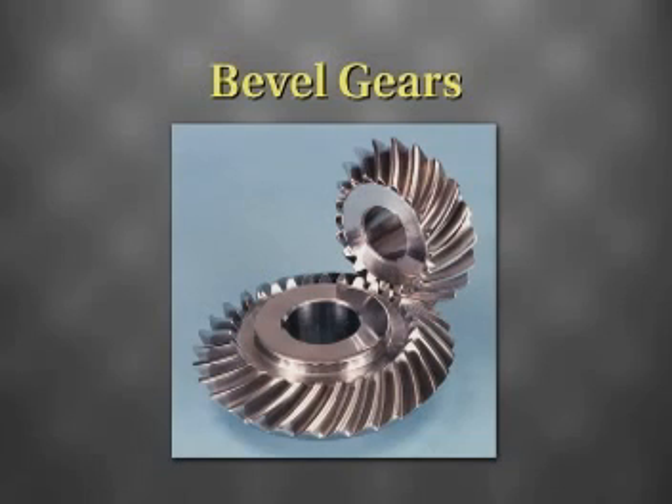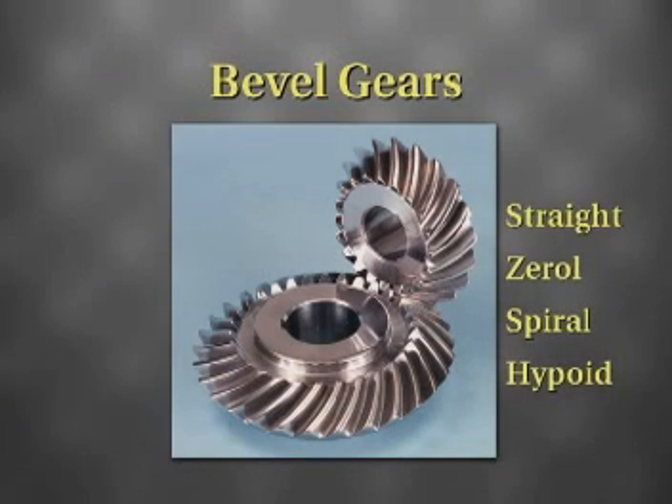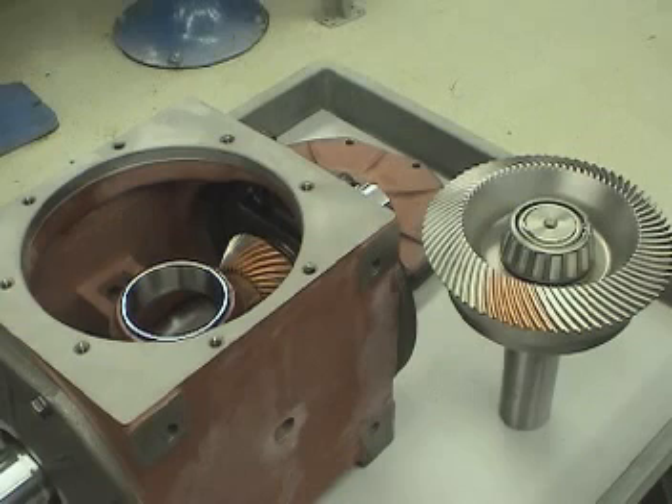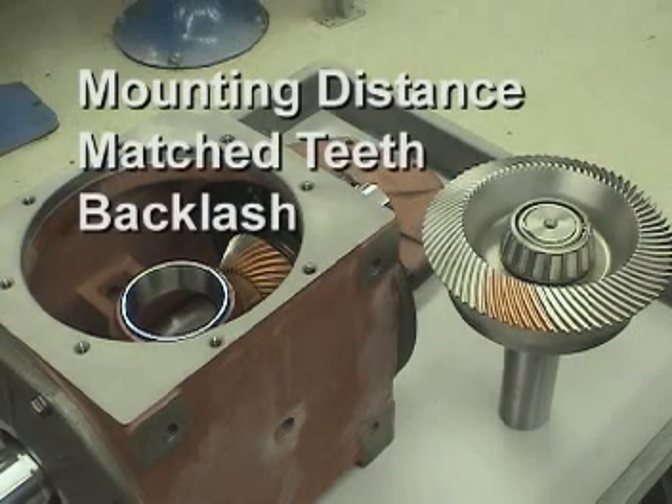All types of bevel gears have an optimum position for best performance. This holds true for straight, zero, spiral, and hypoid bevel gears. The manufacturer determines this optimum position by running tests on each individual gear set. Several parameters contribute to proper assembly so that the gearbox operates smoothly and efficiently. The most important are mounting distance, matched teeth, and backlash. These parameters will be covered in more detail in subsequent sections.